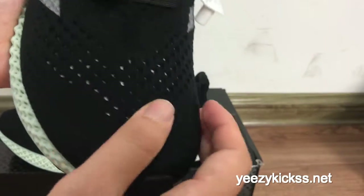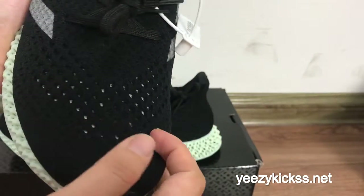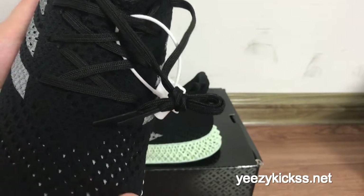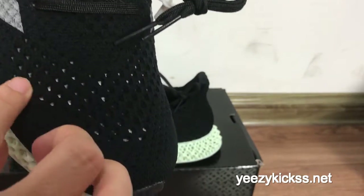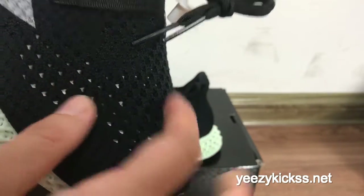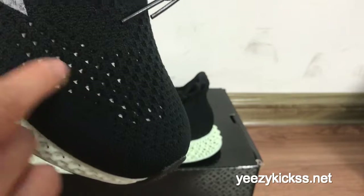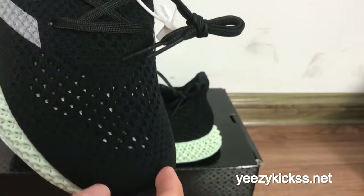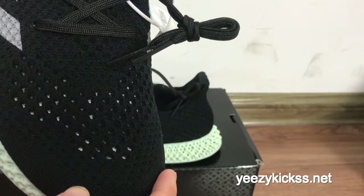Looking at the shoe itself, you get premium material right here. Check the laces — they are all black. The material has some holes, so since it's summer, you will be very comfortable and it won't feel too hot.